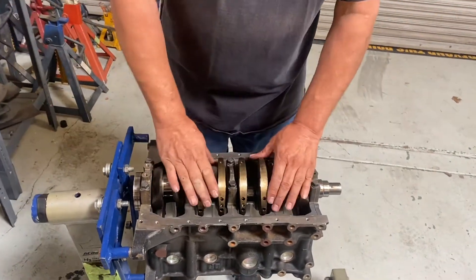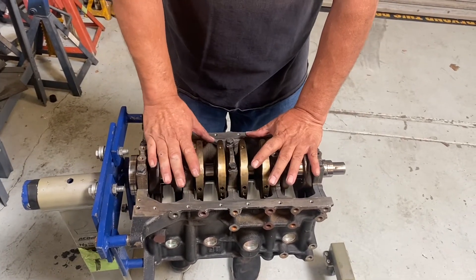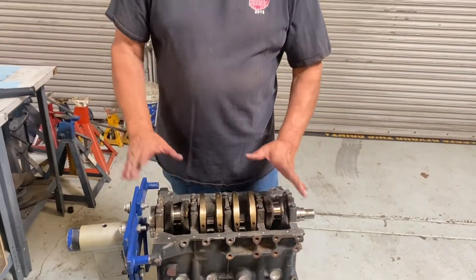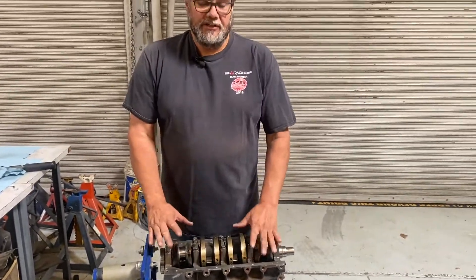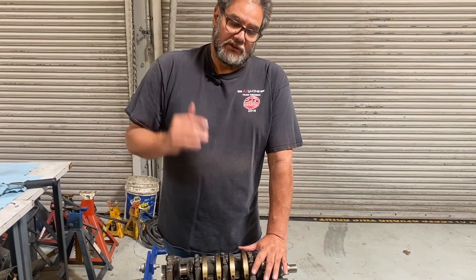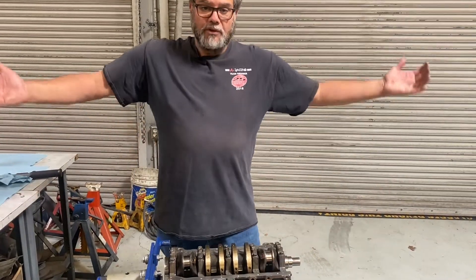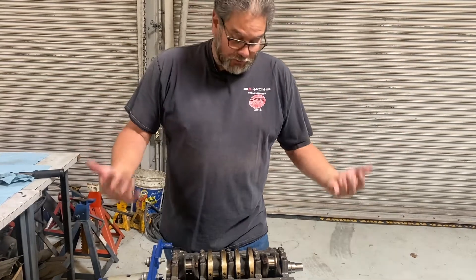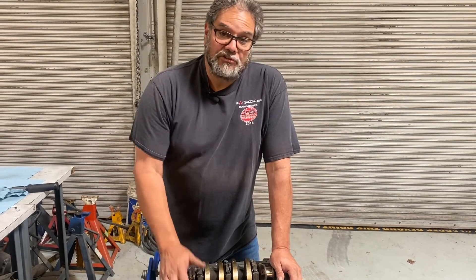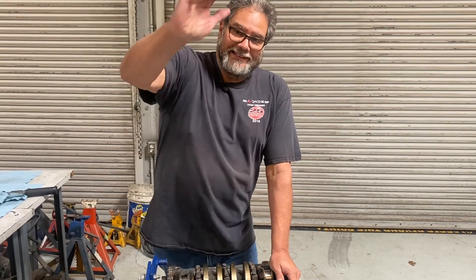Everything is clean and spins well, so the next step is to put the pistons in with the rod bearings — we'll make another video on that. I'm going to bag and cover this with a trash bag because the cleaner I keep the engine parts as it goes together, the more power it will make and the longer it will last. If this has been helpful, give it a thumbs up. If you haven't subscribed yet, subscribe to my channel. If you have any questions about your Miata, send me a message and I'll make a video on it. Have a great day!